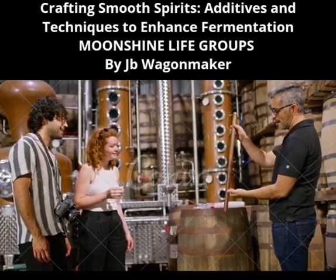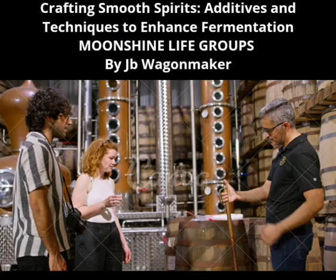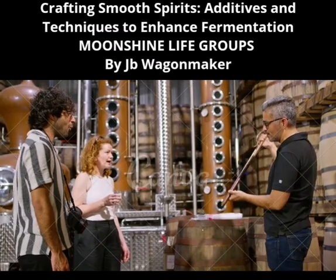Crafting Smooth Spirits: Additives and Techniques to Enhance Fermentation. Moonshine Life Groups, by J.B. Wagonmaker.